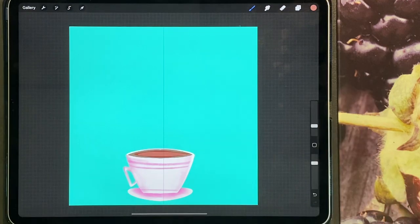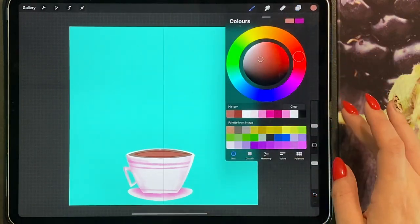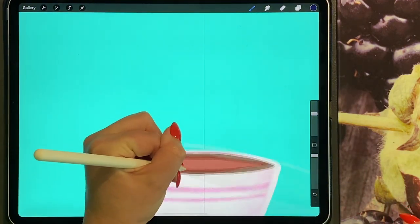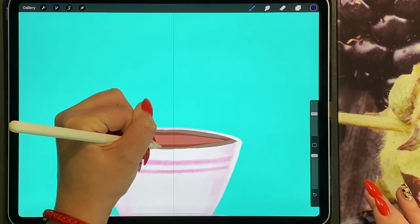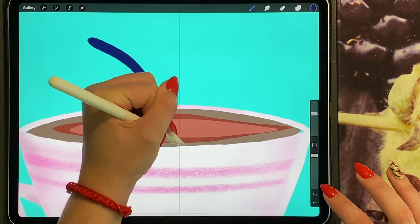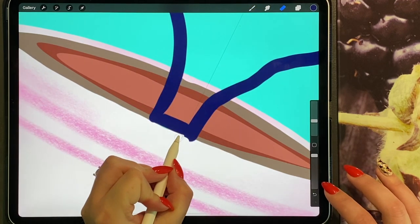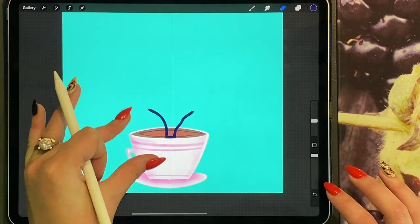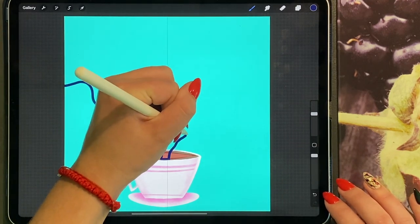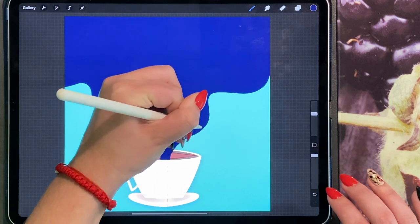I'm going to add a new layer and do this in a dark navy blue. I'll go back to my studio pen and bring out a line from the middle, then do the same on the other side. Don't worry if you go over the edge of the cup — you can erase that later. Join it at the bottom and then erase to get a straight line. Now we're going to create a curved wave up to the top, drag and drop, and then smooth out your lines to get the shape you want.